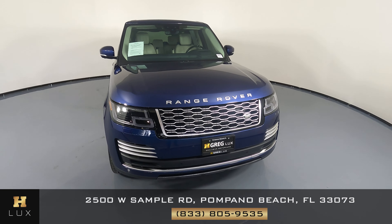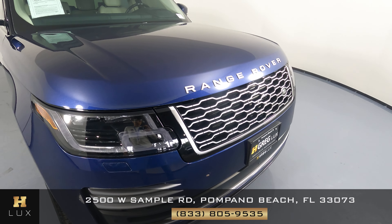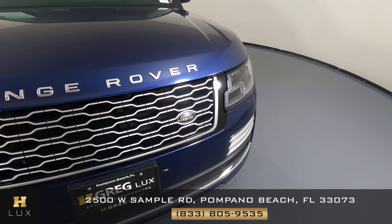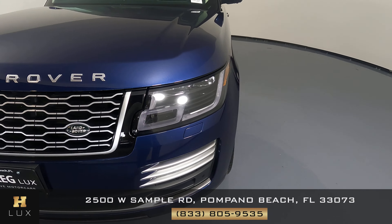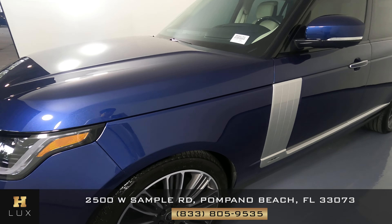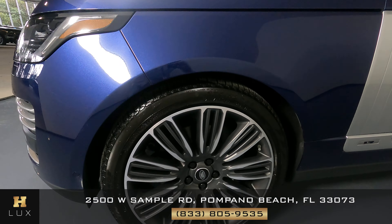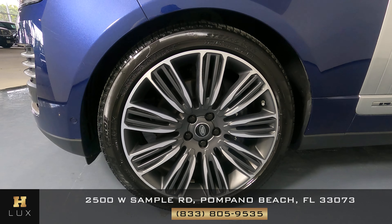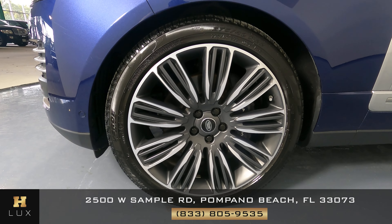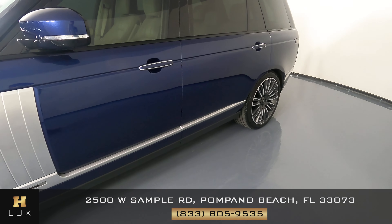First things first, we're gonna go panel by panel and we're gonna start with the front bumper and go all around the car. Everything's looking good. Let's take a look at the fender — perfect. Now we can take a look at the wheel and overall it's in perfect condition. Let's keep going through the door.